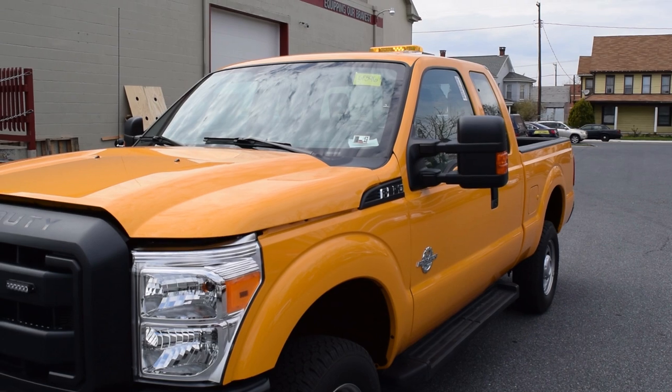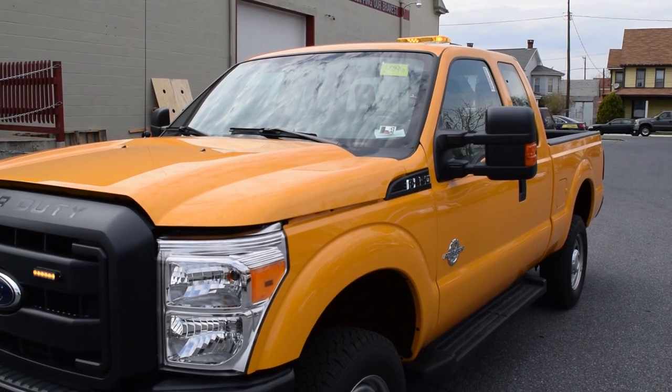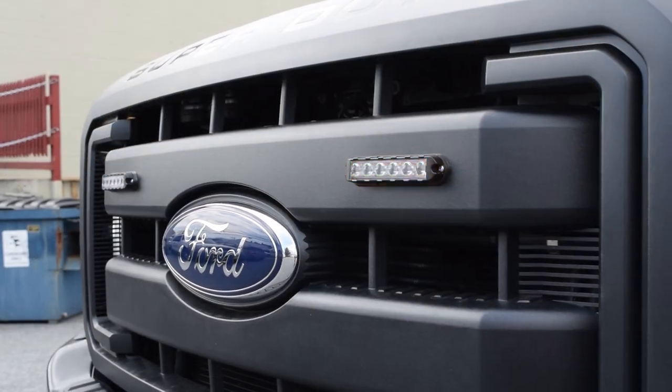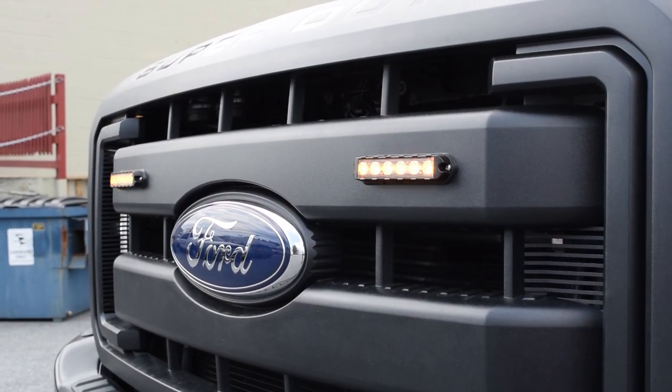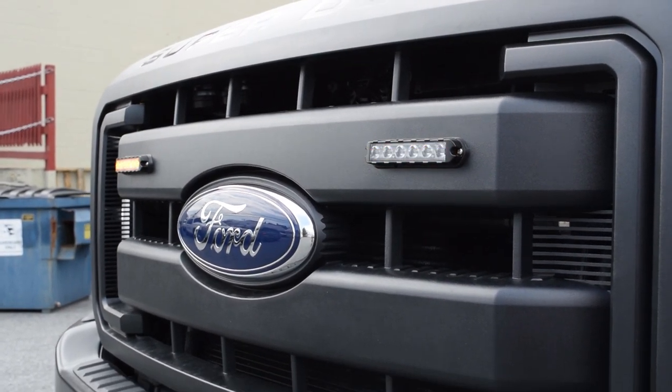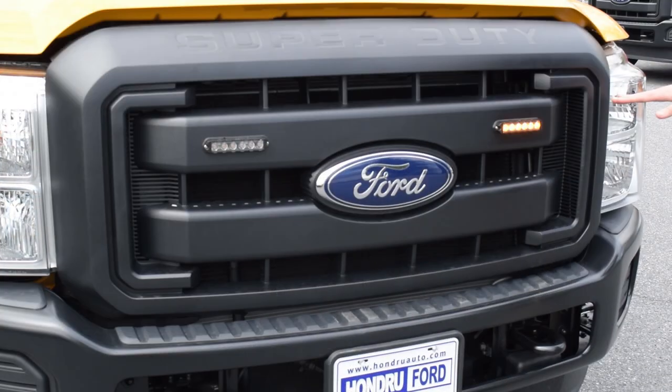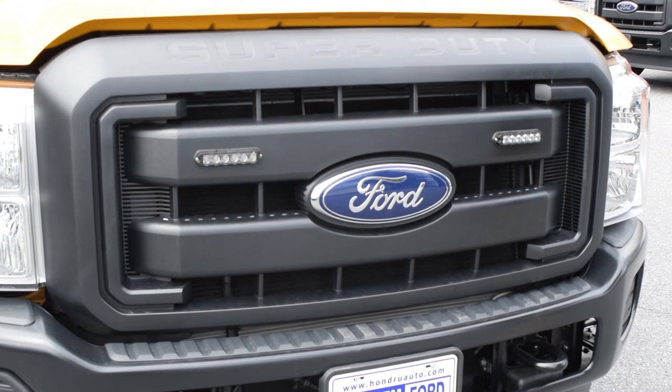This is a nice way to permanently mount a minibar without actually drilling through the roof of your vehicle. On the front, for some lower-level front warning, we have a set of Cobra T6s from Phoenix. They're surface mounted and black, so they kind of blend in, giving lower front warning lights on this vehicle.